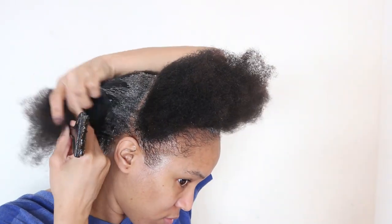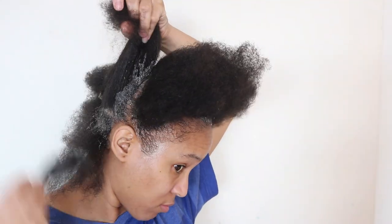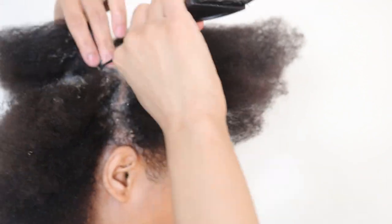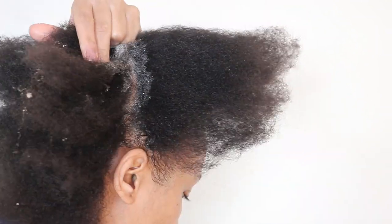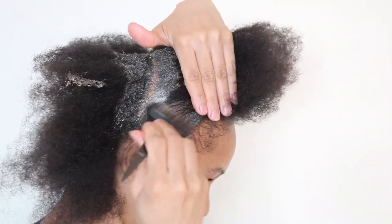And as you can see here, I'm just applying my shampoo to each quarter section. I like to apply the shampoo to each section to ensure there is an even distribution of shampoo to thoroughly cleanse both my hair and scalp.